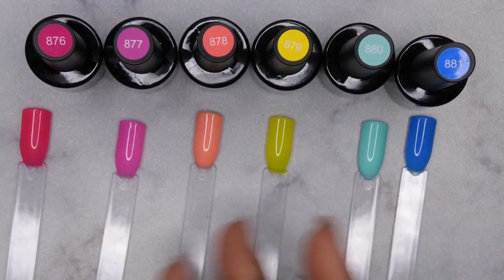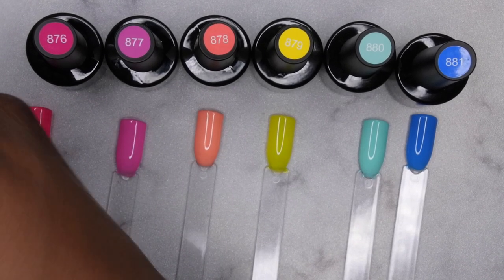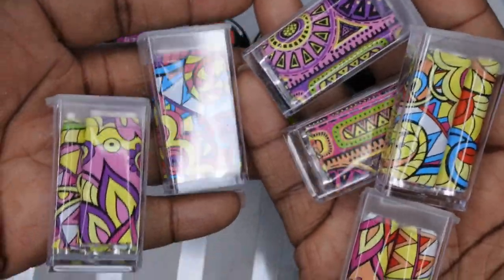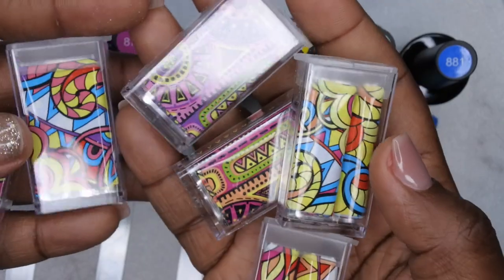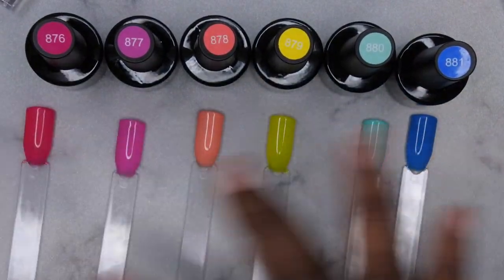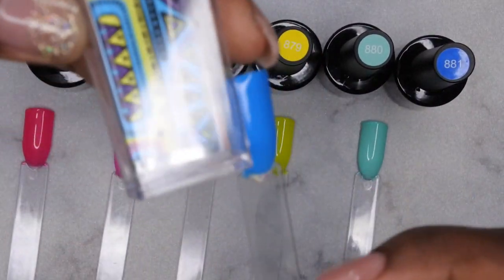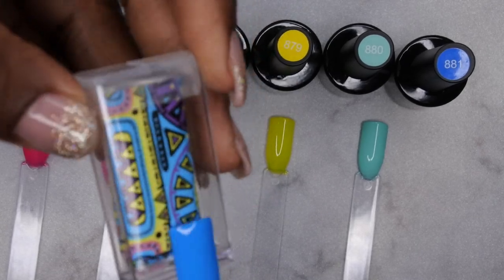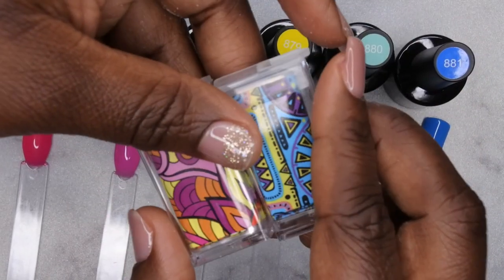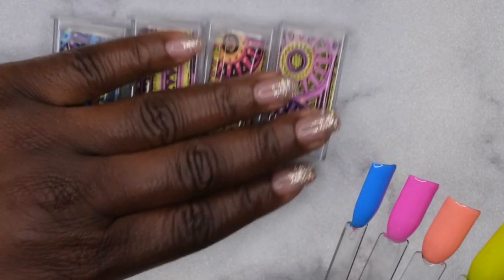I'm going to try to go in with a Black History Month set using these beautiful colors. I do have some nail foils — some really beautiful, vibrant spring-time colored foils — so I think I might go in with those since they match the color scheme. I'm going to pick out which foils I want to use and try to create maybe some tribal Black History Month nails.